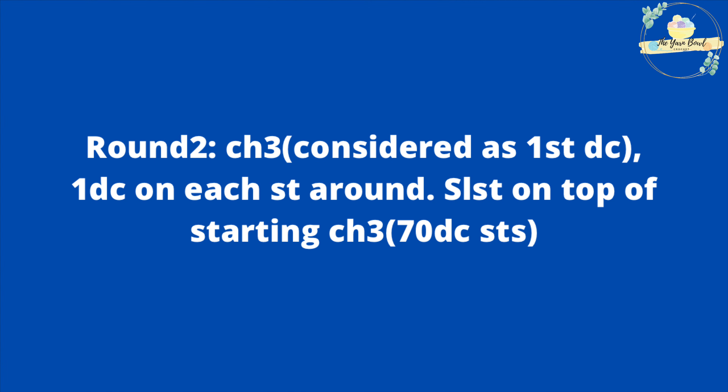For round three we are going to work on the wrong side because we are going to work a special stitch called the pebble stitch. Work a chain one, turn to your wrong side, then work one single crochet on the same stitch, and go ahead work one single crochet on the next three stitches — so altogether four single crochet stitches. Now we are going to work a pebble stitch. Yarn over, insert your hook, pull up a loop — three loops on the hook. Yarn over, insert your hook, pull up a loop — five loops. Yarn over, insert hook, pull up a loop — seven loops on the hook. Yarn over, pull through all seven loops. Then work one single crochet on each stitch for the next four stitches. When you turn to the right side you can see the stitch popping up.